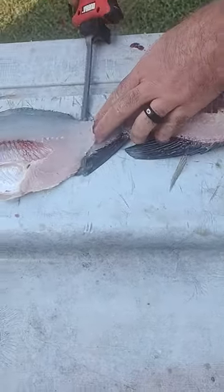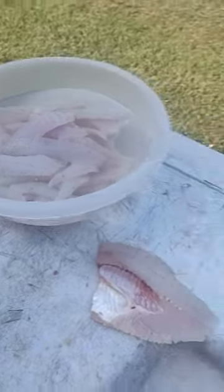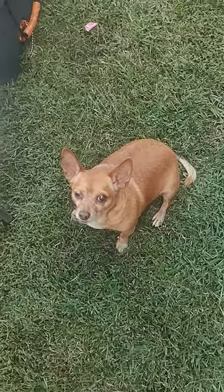That's a slab right there. Your blades won't get all gummed up with fish. It makes it a lot easier. That was a good day. What do you think, Paco?